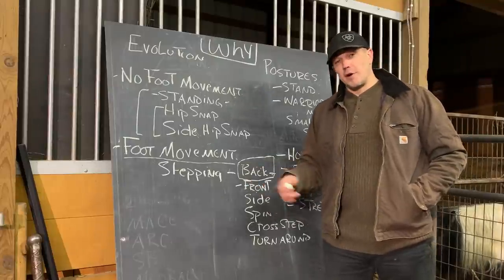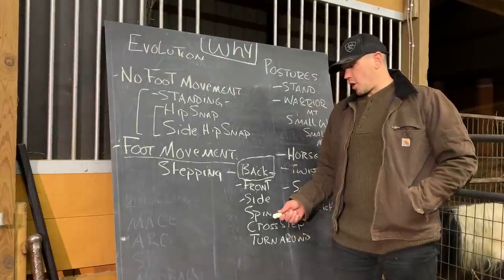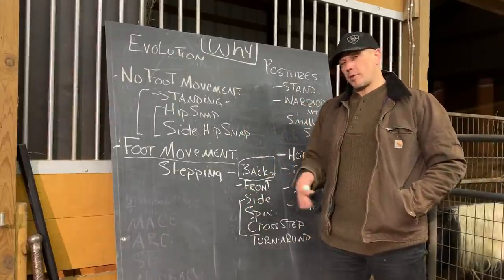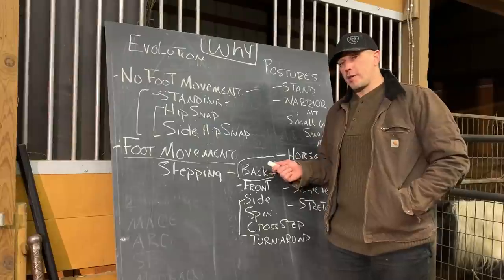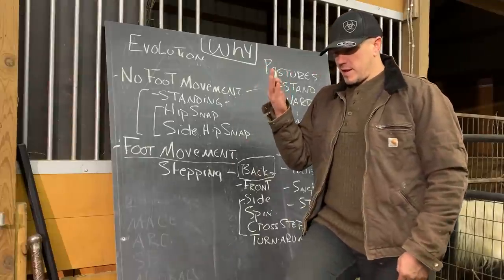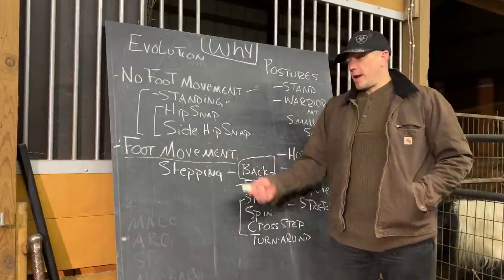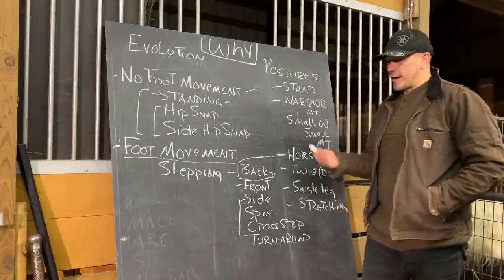No foot movement, then step back, then step forward, then side steps. Side steps can be side shuffles or stretching stance — like what you'd see in kung fu or skandhasana in yoga. Then we start working on cross-stepping, spinning, and turning around. We focus on them usually in approximately this order, lining up ipsilateral and contralateral stepping — stepping with the same side leg as the hand you're moving, or the opposite side leg. Stepping in front and stepping behind gives about eight versions of every step, so this can become a large design issue in programming and can transition from general stepping patterns into activity-specific stepping patterns.